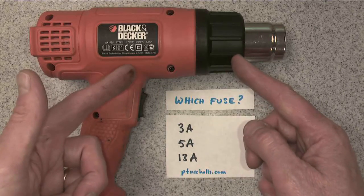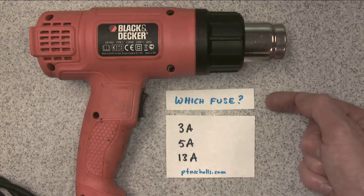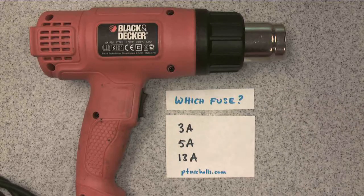This is my heat gun, which I use in electronics, and the question is which size fuse should I be using in it? Domestically I have a 3 amp, a 5 amp and a 13 amp fuse to choose from.